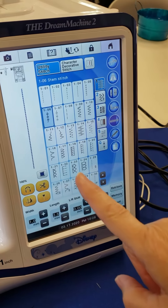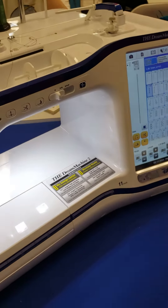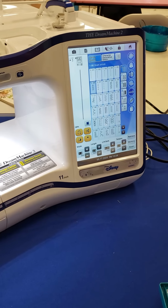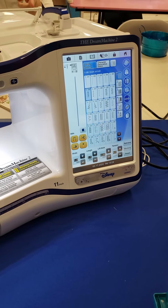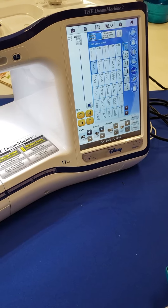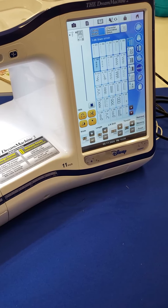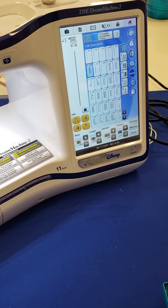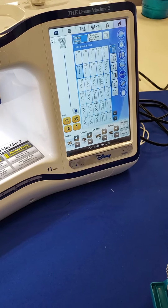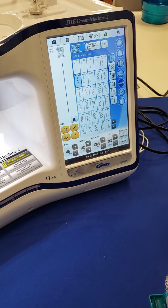On the dream machine it's utility folder one, stitch number six. The screen will tell you which foot to use — pay attention to that. If you'll match the pictures on your PowerPoint to what's on your machine's screen, that's how you can find it for your particular machine.